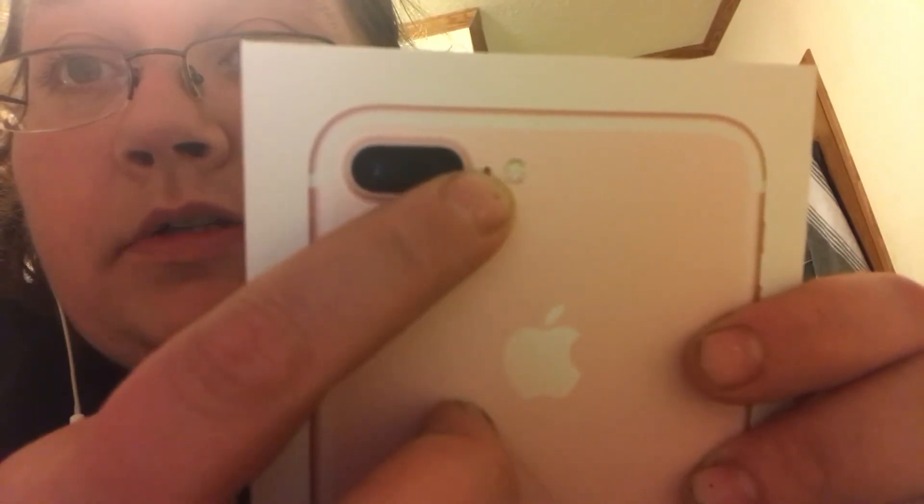I wasn't going to get the Plus — I was just going to get the regular one. But it's got two different cameras. One is like the regular camera like what I'm using right now, and then there is a portrait photo effect that allows you to take a picture of something and blur out the whole background. So you're basically putting what you want as your main focus in the center of the picture and it blurs out the background. Like you could take one downtown with all the city lights behind you, and you would be the center of the photograph but still see the city lights in the background.